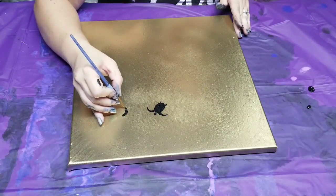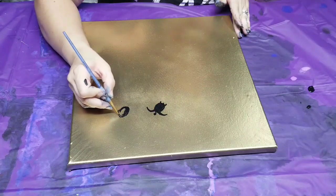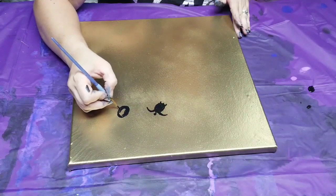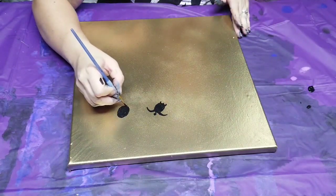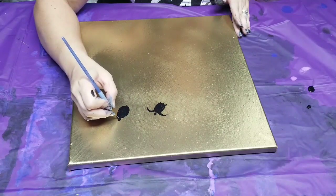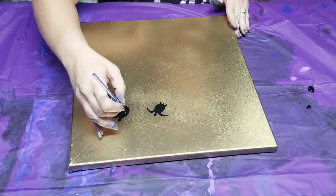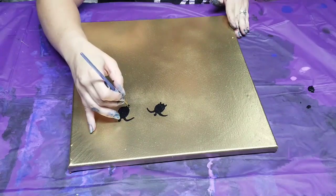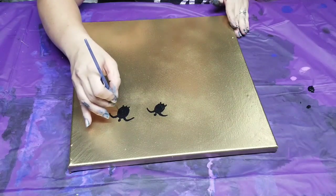We'll add a second turtle right here. I'm gonna make this one a little bit bigger, so maybe this is her husband — not saying her husband is big or anything, he's just bigger than her. Anyways, we've got the body, then we add a little tail, then a little diamond for the head, and then we'll add the arms and then the little back legs. There we go.